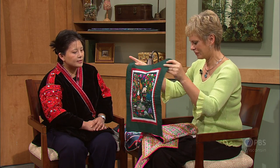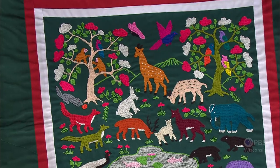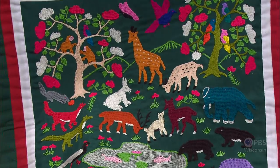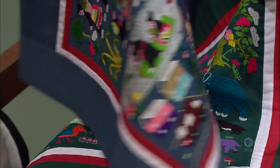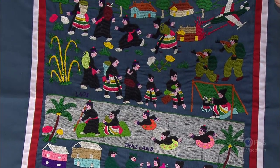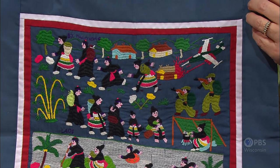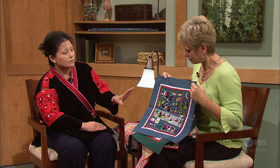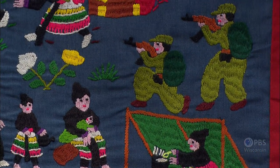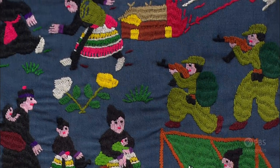Another option of the Hmong culture is the story quilt — this is where the goosebumps come in. The story quilt, or what they call embroidery, tells stories. Traditionally done for display of artwork, it was soon discovered in the refugee camps that it could become a great income source for many. In this particular small quilt, it tells the short journey of Hmong refugees from Laos, chased to the Mekong River, crossing into Thailand, and becoming refugees in the camps there.